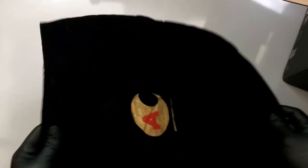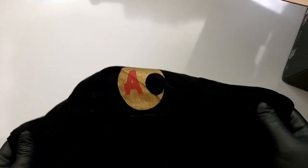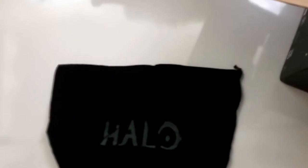Beyond that, its key features — it comes with this desirable fleece bag. It feels like velvet, very soft, very high end, and of course you have the AC logo right there on the outside. On the inside it has a silk-type material — really soft, really delicate. And then of course you have the Halo logo on there as well.